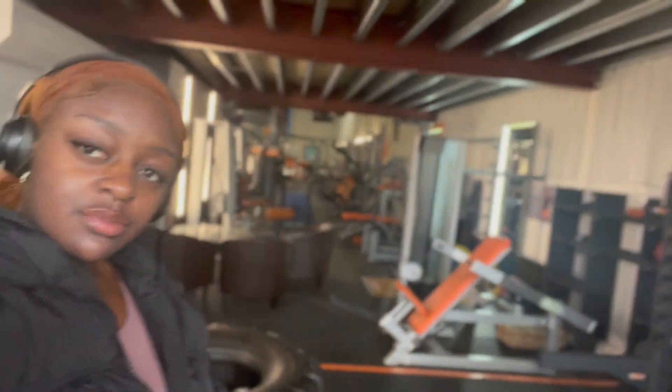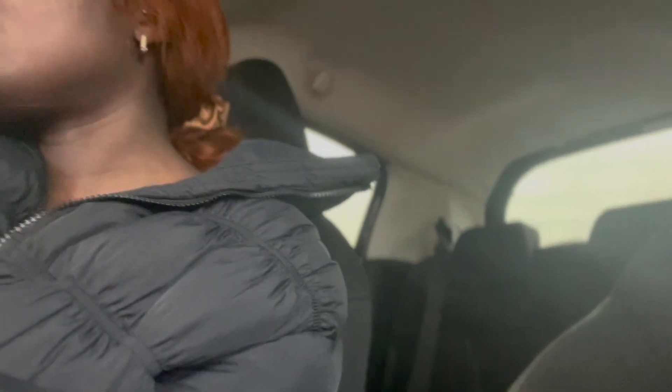The gym was actually empty today — can't complain. It was a relatively good workout, I'm happy with that one. I feel like it's one of those things: when you actually show up and just do your best, you can't be mad at yourself.